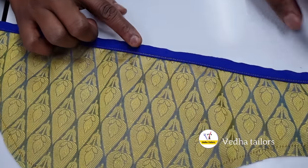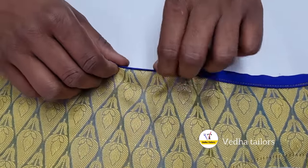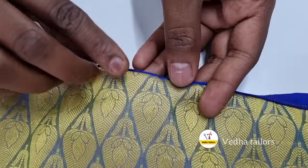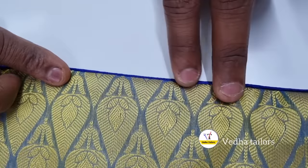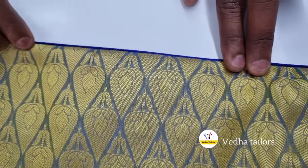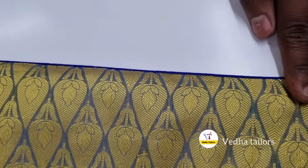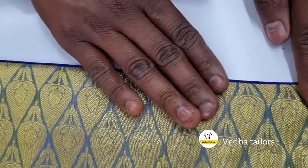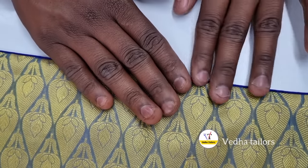As you can see, we have to use the thread for half-inching. If we use the same thing, we can use the same thing. We will do the thread piping with the thread piping. Now we have to do the piping, so we will do the piping in the button loops.